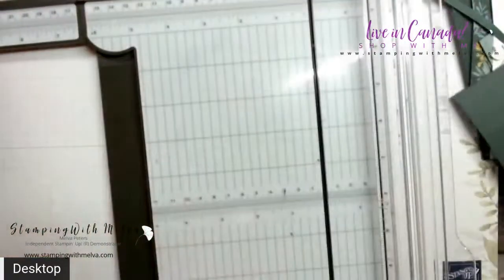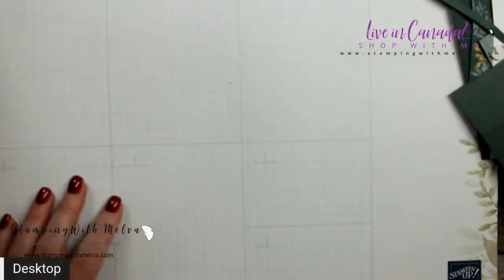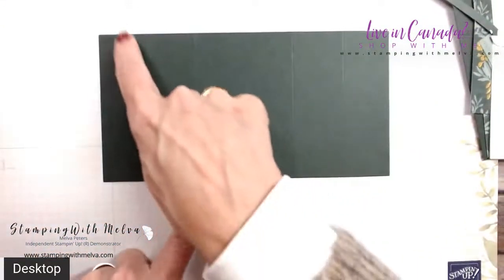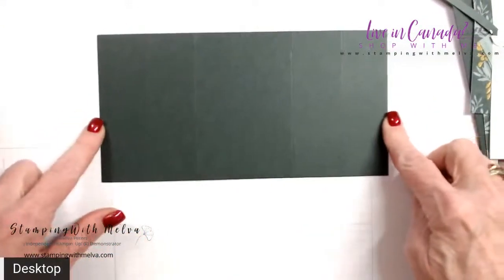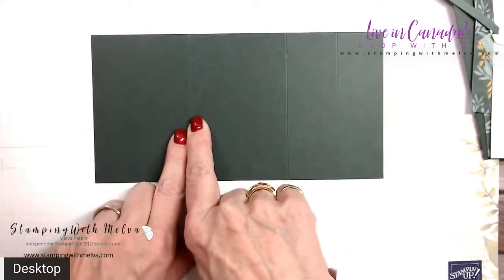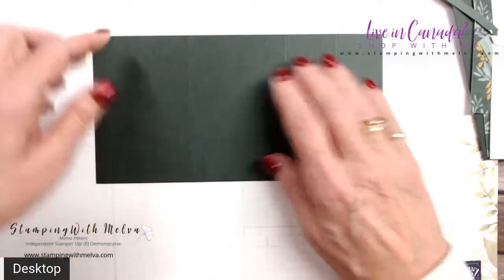All of the written instructions and measurements for my card will be on my blog, and the link to my blog is under this video when it goes live. So you'll be able to go out to my blog if you missed any of that. Your card base is four and a quarter by eight and a quarter, scored at one and three eighths, two and three quarters, five and a half, and six and seven eighths.